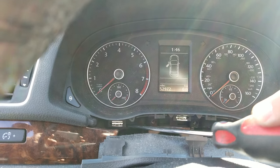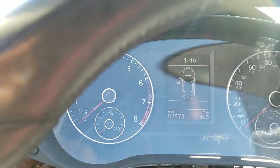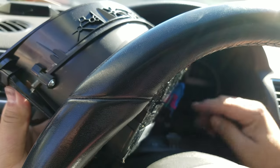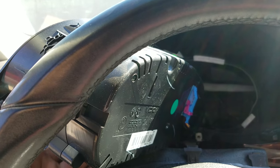Once you get those two screws out, you can pull the speedometer cluster forward. Then turn it back so we can unplug the unit — just push the clip inward to open it and disconnect the connector.